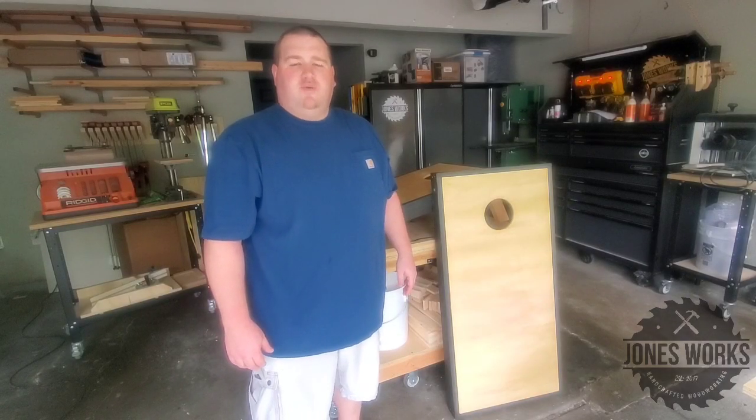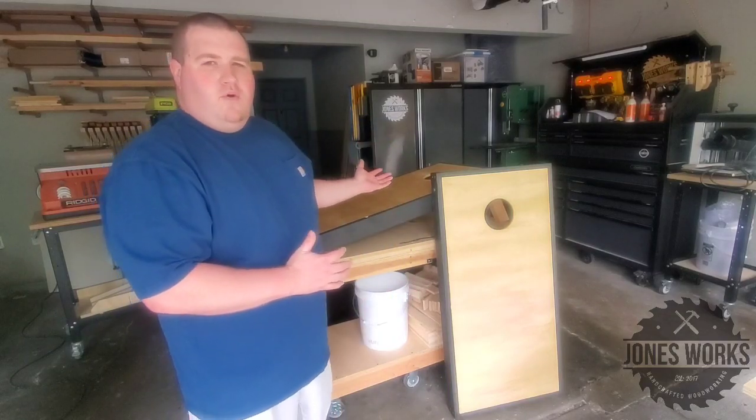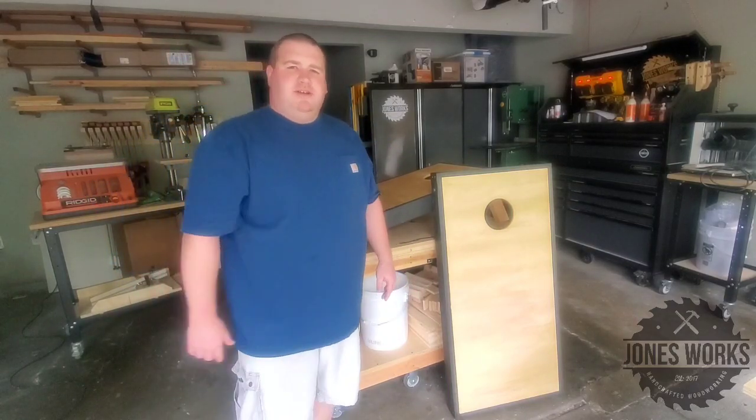Hey everyone, my name is Jeff, welcome back to Jones Works. Today we've got a simple one — we're gonna make this set of cornhole boards. I hope you guys enjoy the video, now let's get to the project.